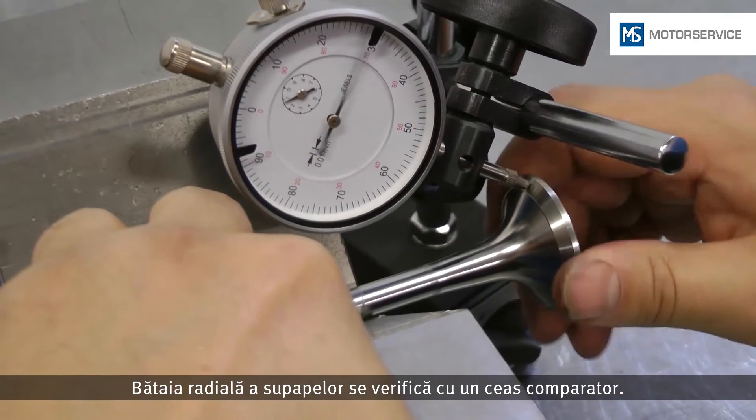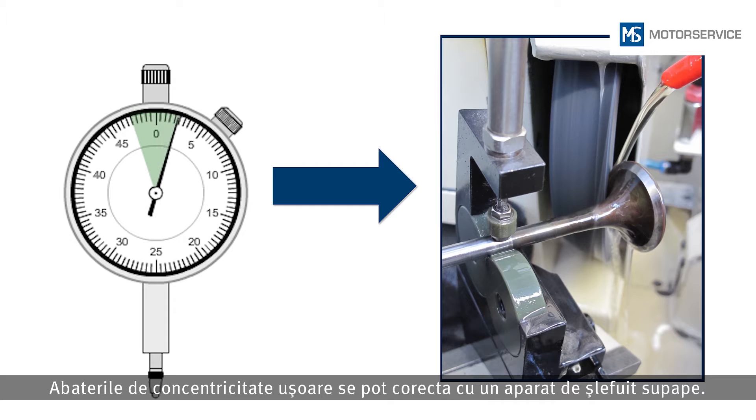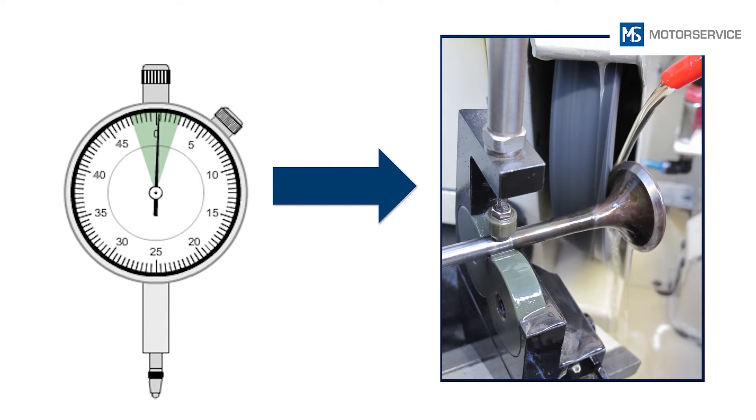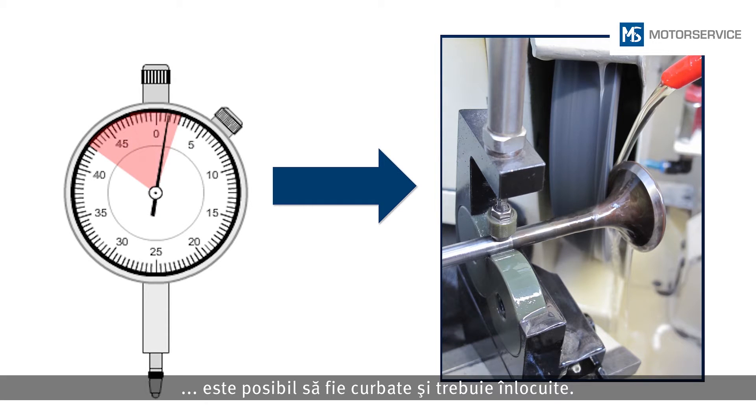Concentricity of the valves is checked with a dial gauge. Slight radial eccentricities can also be corrected with a valve grinding machine. Valves with a radial eccentricity of more than 0.500 mm might be bent and must be replaced.